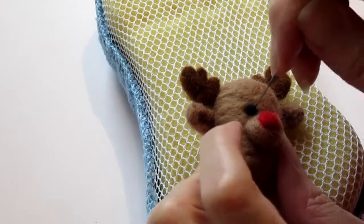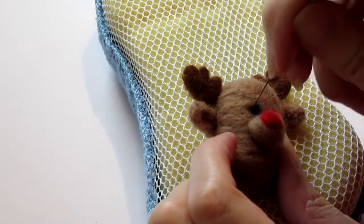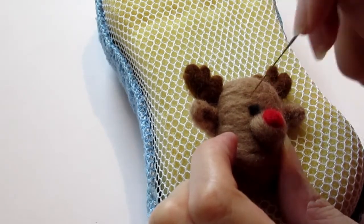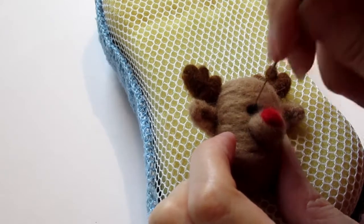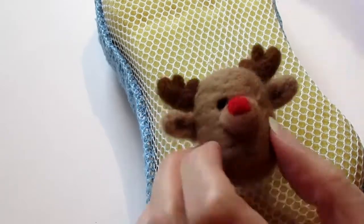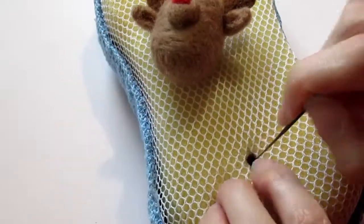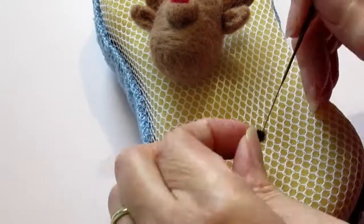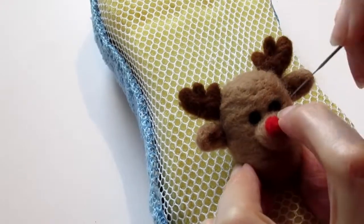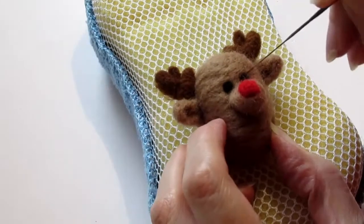I'm showing you this in real time to see how slowly and carefully I'm doing this, because the eyes are really important and you want to take your time. You don't actually need to needle felt it that much — otherwise you'll have an indented eye and you don't really want that. Same process with the other eye: make a little ball and then attach it. Don't needle felt the eye a lot.